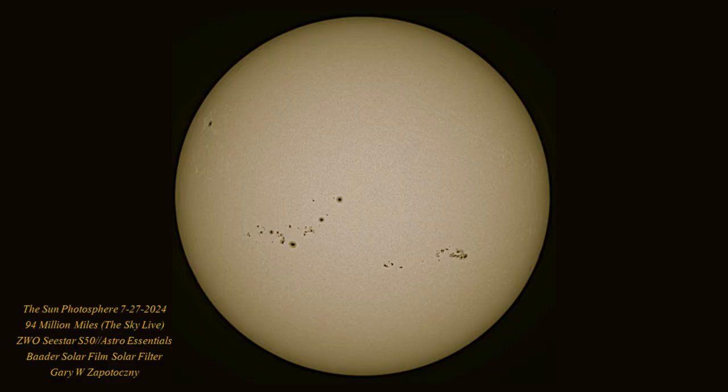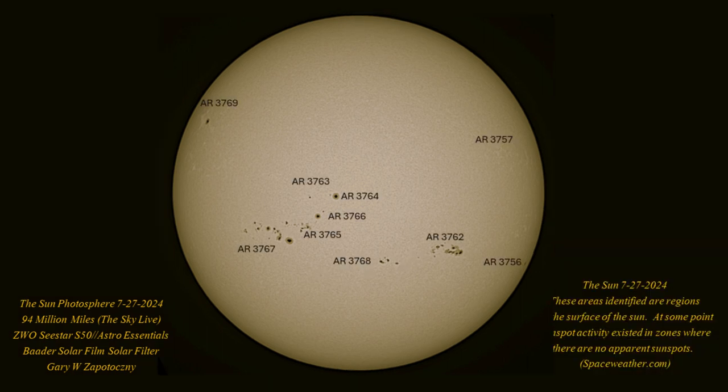Here is a final image processed using Photoshop with the Luminar plugin, and here is the same image with the active regions identified, courtesy of spaceweather.com.